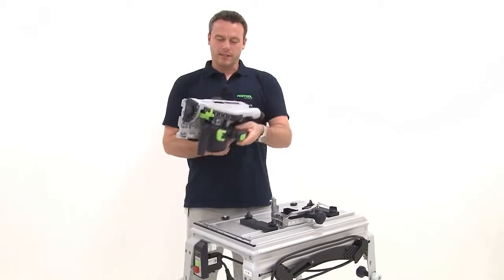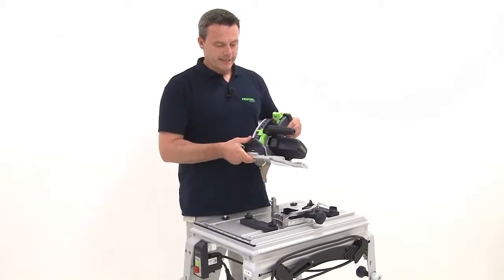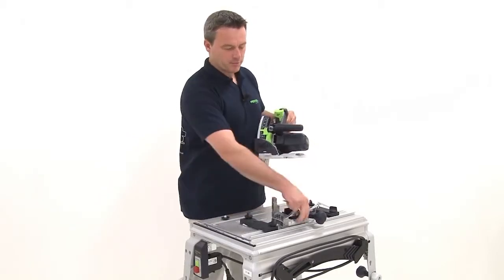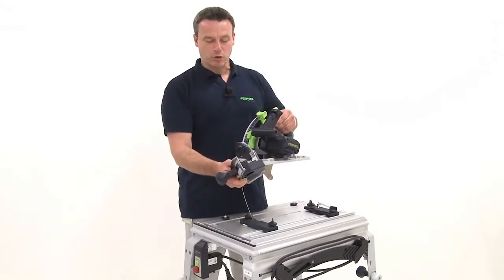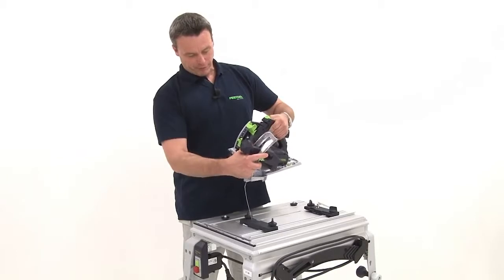The bracket is mounted on the TS-55R. In the next step I install the bracket or adapter for depth adjustment. This adapter is pushed over the handle and screwed to the base panel.